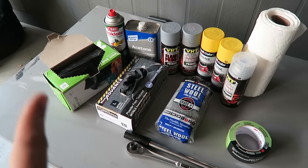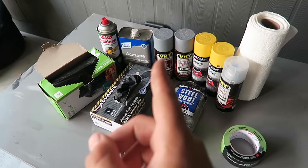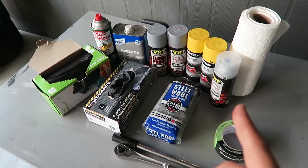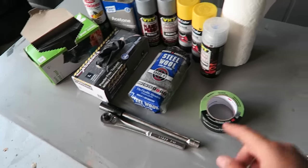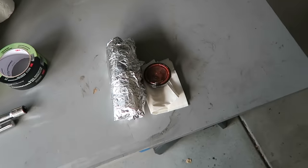In order to refinish your brake calipers, you're going to need some black plastic bags, brake cleaner, acetone, some high temperature primer, paint, clear coat, steel wool, a regular ratchet, masking tape, paper towel, and most importantly, a breakfast burrito.